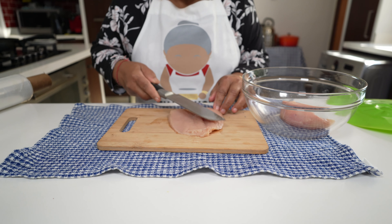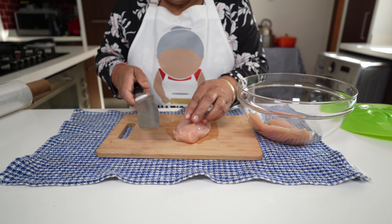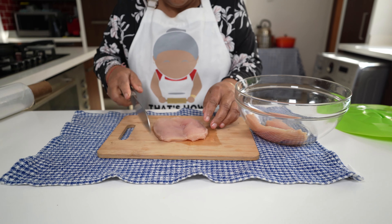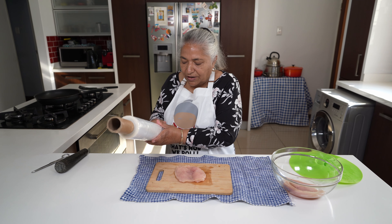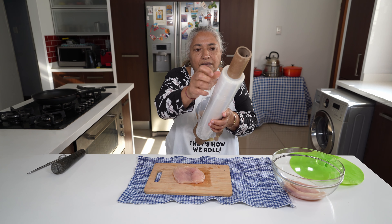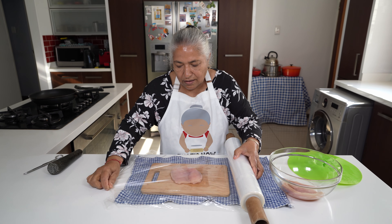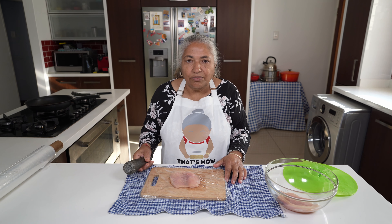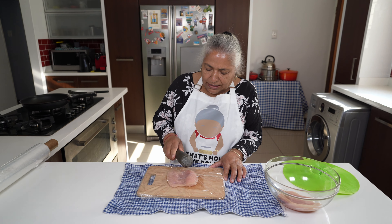Cutting in between forms it into a butterfly. I'm quickly going to rinse my hands. Firstly, I'm going to cover my butterfly chicken with a piece of plastic wrap. Now by using my pestle I'm going to flatten this chicken breast as much as I can by giving it a good bash.